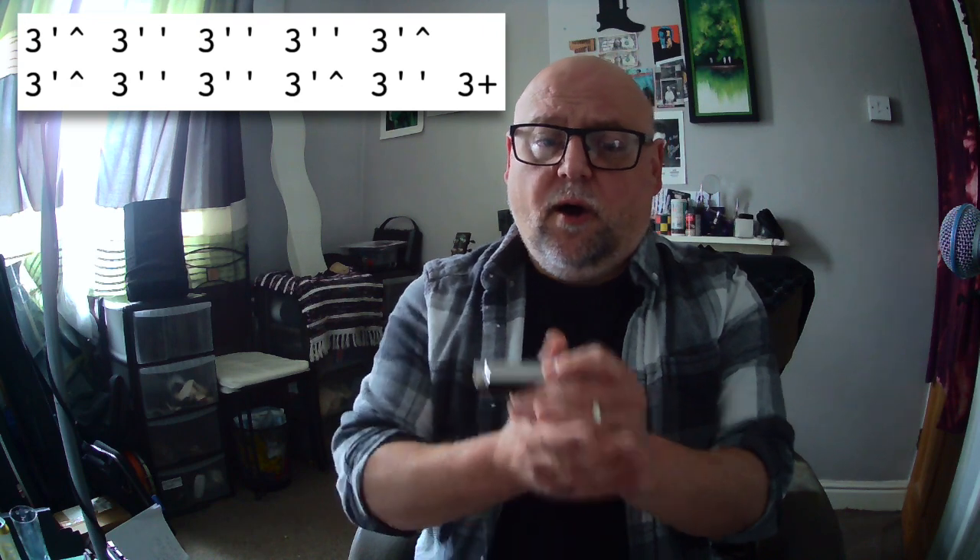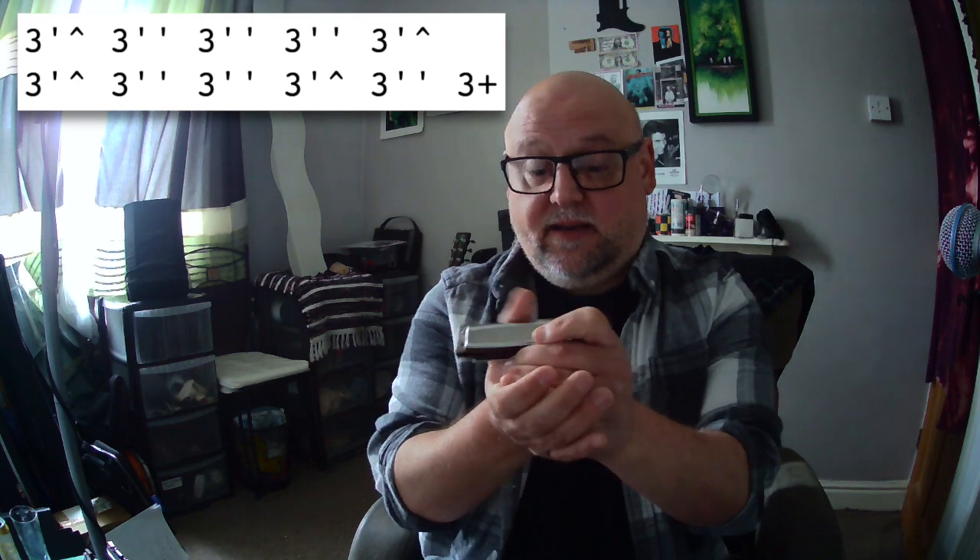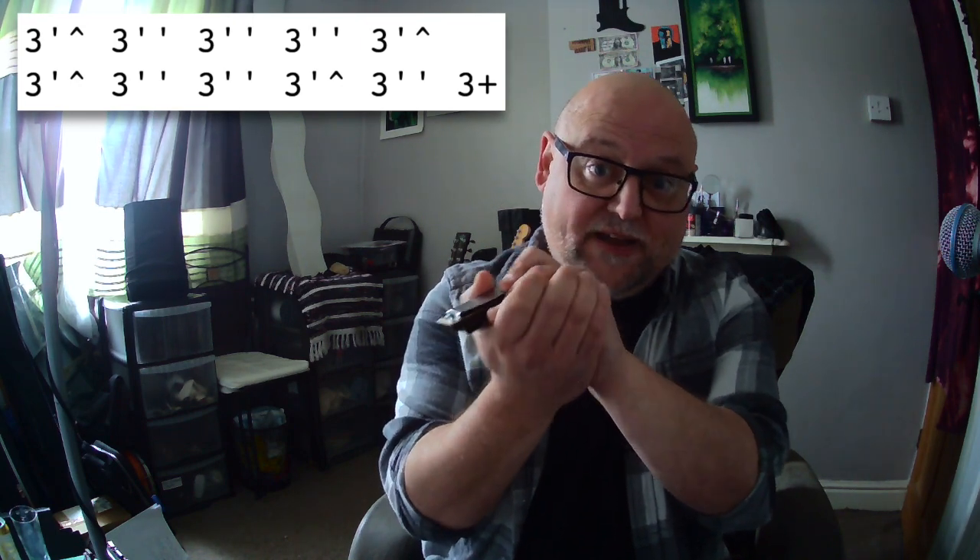So what can I tell you about it? Obviously the hand wah comes in really handy here. You can get some really nice sounds — it sounds like Charlie Brown's teacher or the grown-ups in Charlie Brown. So make good use of your hands. Working on getting a decent, effectively sealed cup is tricky, but you can get there.